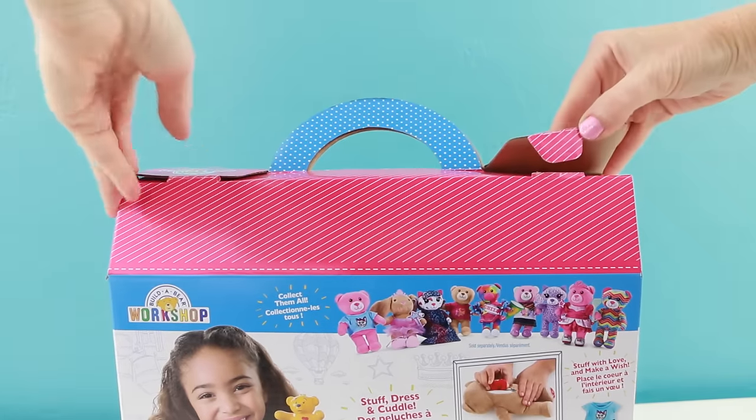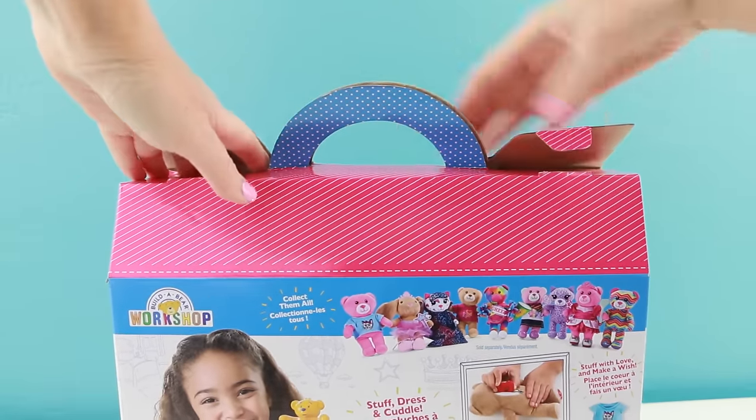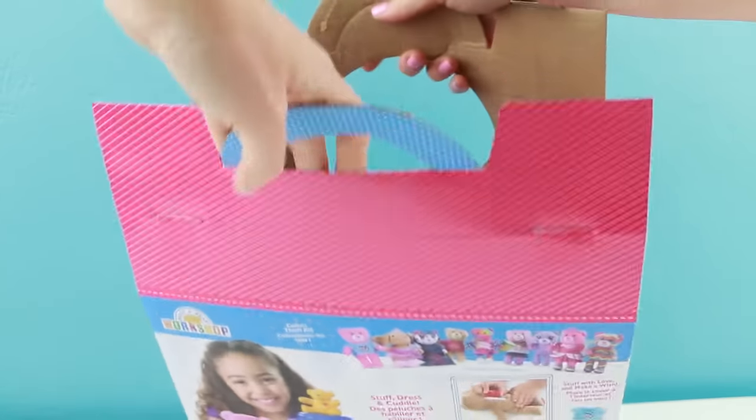All right, let's open this up. I'm super excited. Believe it or not, I have been to the actual Build-A-Bear store but I haven't built my own bear. So this is pretty exciting to see how this set will work at home.